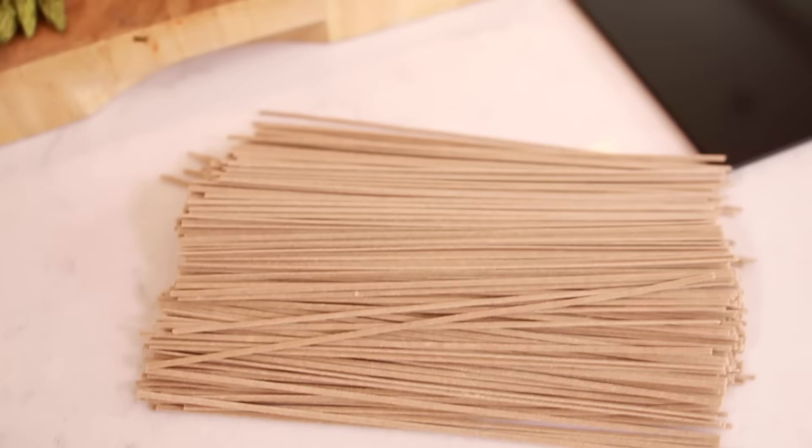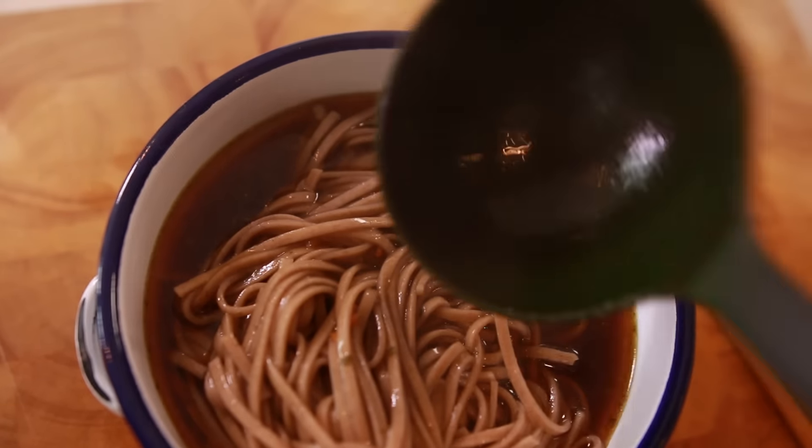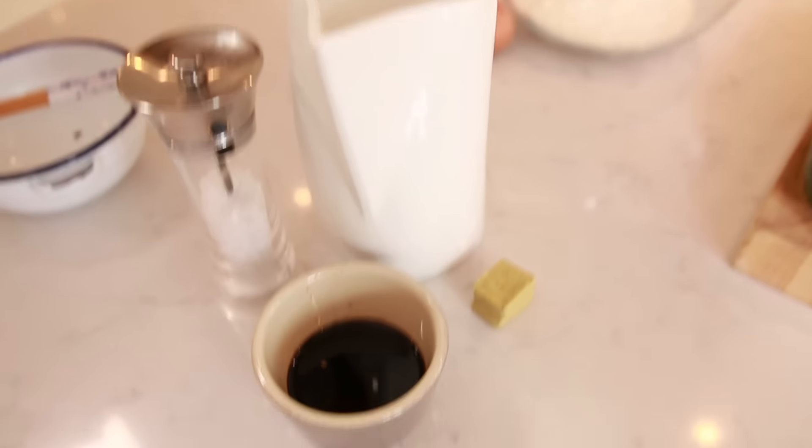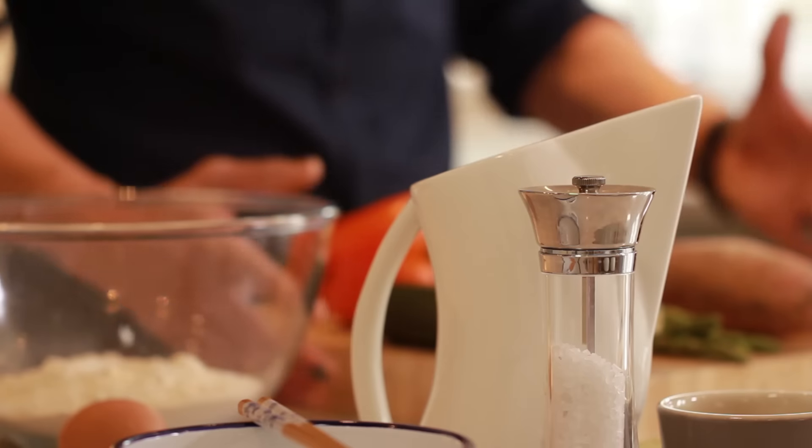For these sort of dishes you've got three or four things going on. We've got our noodles — we're using soba noodles, which is a buckwheat noodle. We've got our broth, so our sauce element: soy sauce, mirin — if you haven't got mirin you can use white wine with a sugar cube — some salt, and some vegetable stock cubes. That's it for that element.